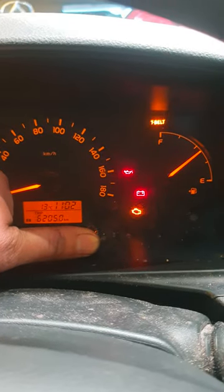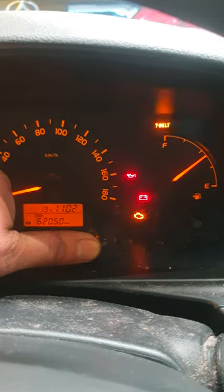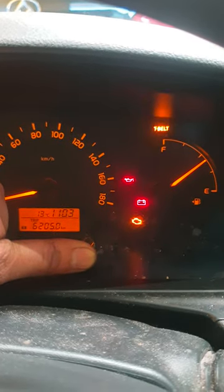The timing belt light will start to flash. Just wait until the numbers come on where the trip display is.